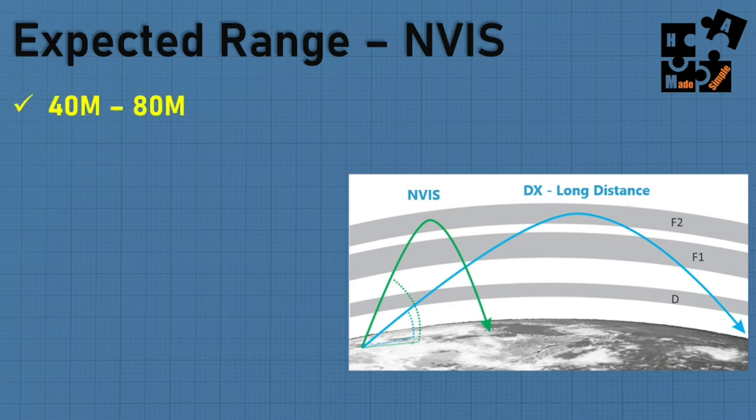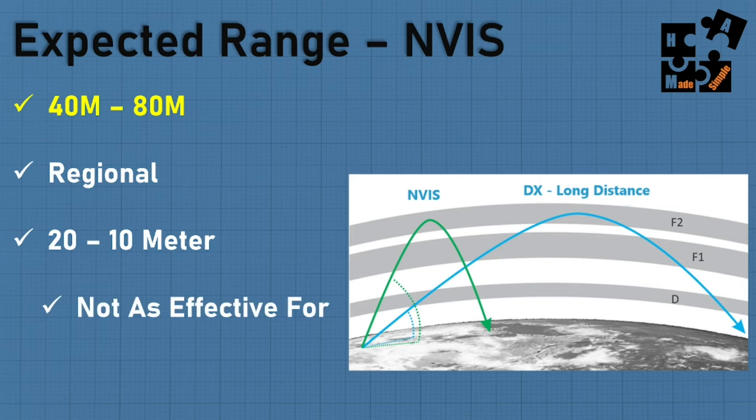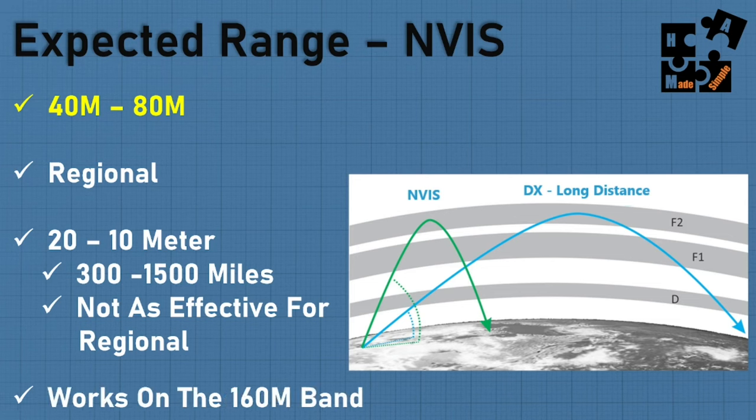The expected range: 40 to 80 meters — think regional. On 10 to 20 meters, think long distance DXing. I've picked up multiple countries all over the place. Even using FT8 — a digital signal at low watt power — I actually reached South Africa on my NVIS setup, which is pretty impressive. The 160 meter band tends toward long distance, not necessarily local or regional.